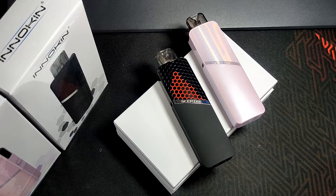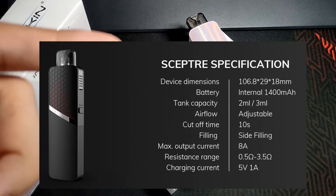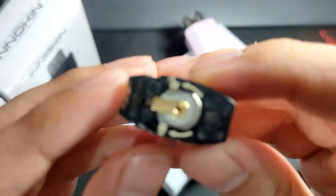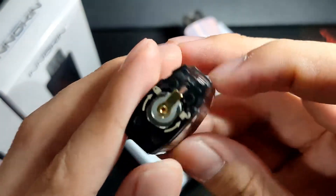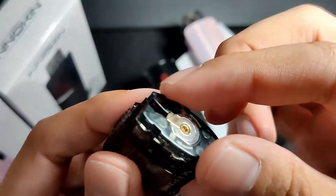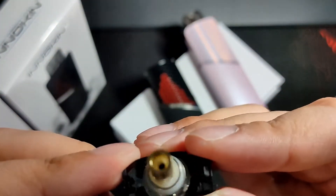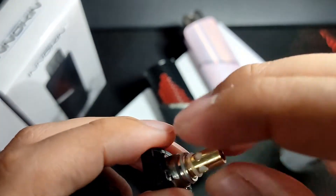Let's juice this up and start vaping. Here's the pod — you can see there's a lock and unlock indicator. To unlock, you need to twist the whole section. It's a very innovative design. Then just pull it out. Inside is where the coil sits — it's a screw-type coil, very easy to replace.